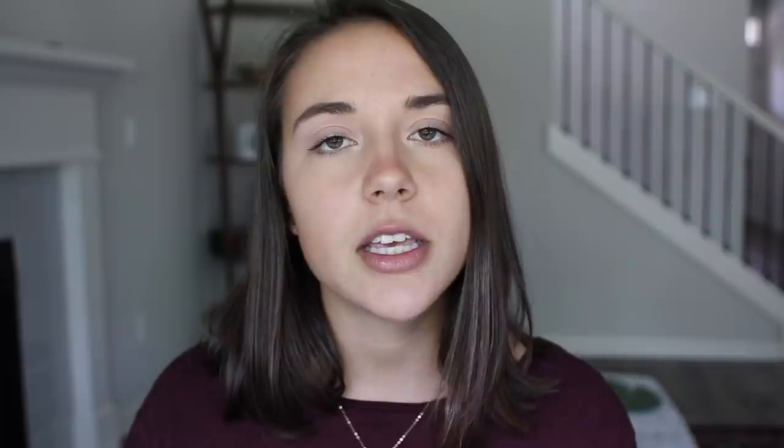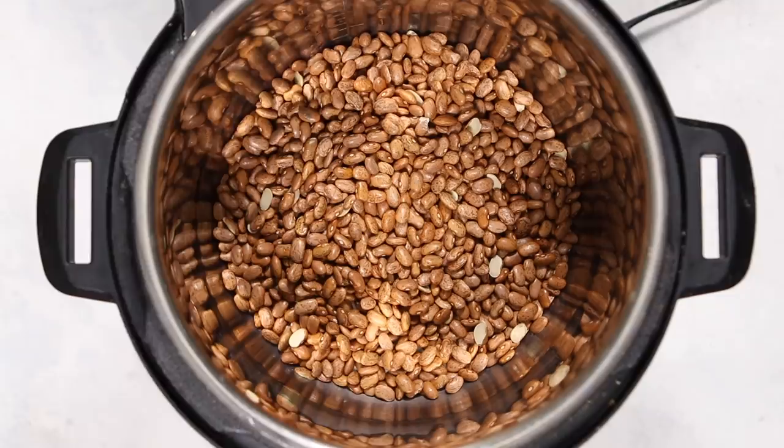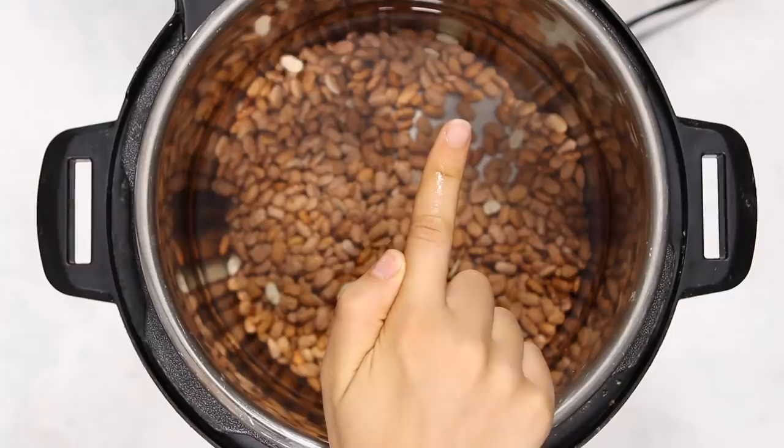First I'm going to show you guys how to make some freaking amazing refried beans using the instant pot. I am obsessed with this recipe and it's super simple. You're just going to add some dried pinto beans into your instant pot and then cover it with water. When you cook beans in your instant pot you want to cover them with enough water so there is between two and three inches of extra room above the beans.